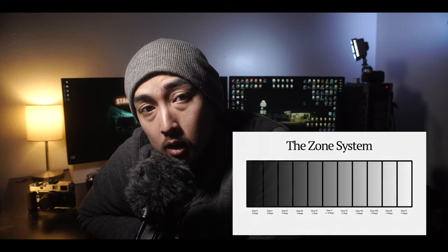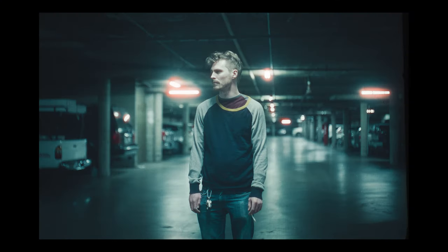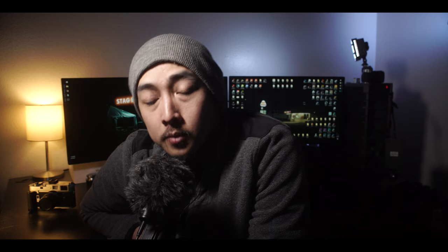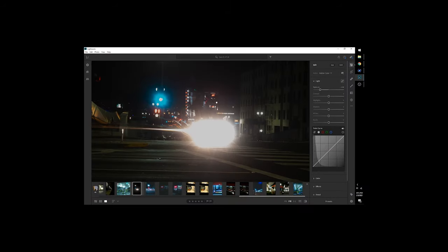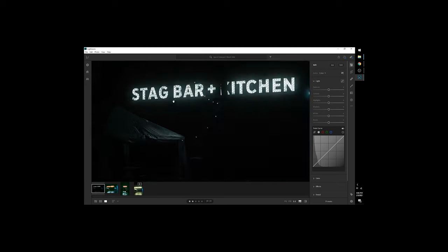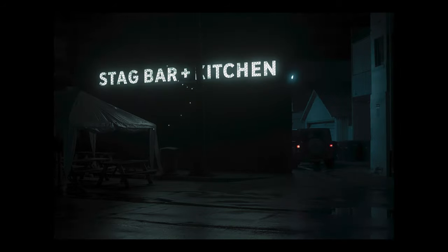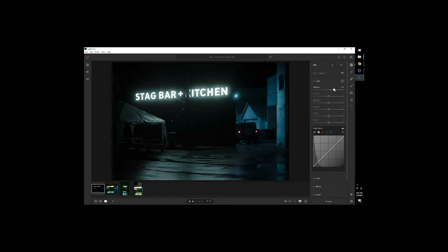And if you're worried about your highlights, you can usually recover them during post-processing. Now some people like metering for midtones, but I never really understood that concept, and on a scene it's hard for me to find midgrays — whereas it's easier for me to find highlights. As for digital cameras, I still meter for the highlights, but instead of adding stops I just follow what's indicated on the light meter. The reason is digital cameras are not as good at retaining highlight detail, so I preserve the highlights knowing I can always recover shadows later. Here's an example where I focused my meter on a highlight section — it gives a photo that is underexposed but with detail still in the highlights, and after that I just recovered the shadows in Lightroom.